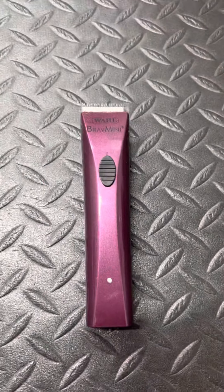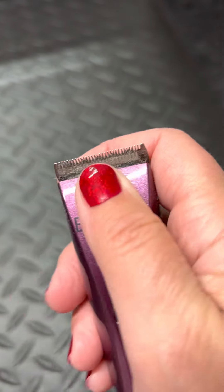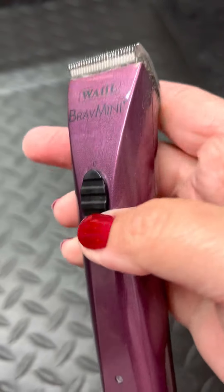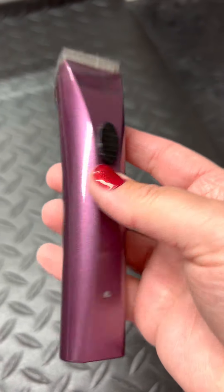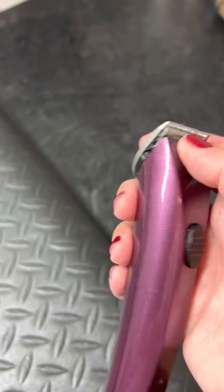This Brav Mini is fantastic. You'll notice how close together all the teeth are on this little guy — it's great for faces, toe beans, lips, things like that. So I highly recommend this one, the Wahl Brav Mini. Sorry it's super dirty.